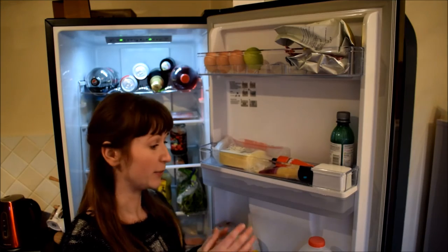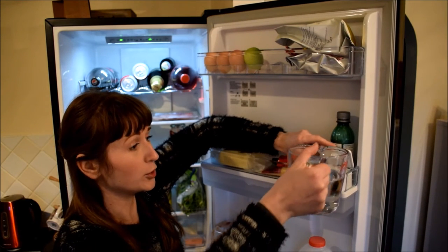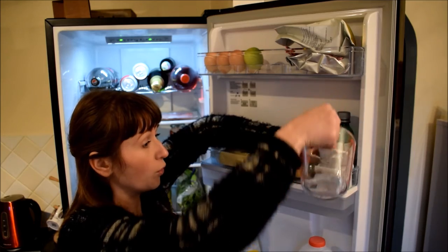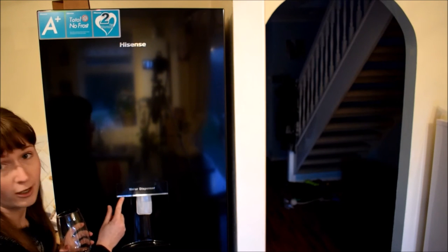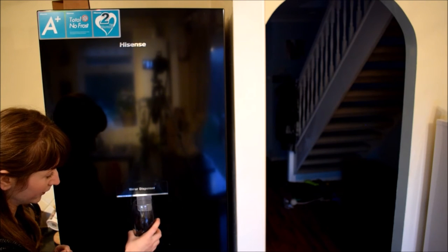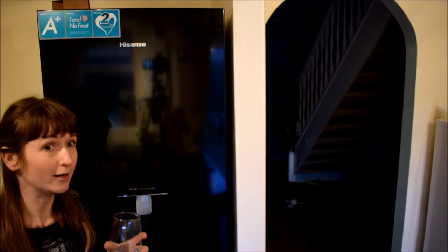Going back to the water dispenser — this is where it is held and I'm going to show you how to fill it up. Take a jug with some water, open up this bit on the right hand side. As you can see, you'll be able to just pour the water in. I've actually managed to fit in 4 full jugs of water in here. There's actually a lock and unlock system — so in order to use it, you unlock it and you simply press the button with the glass and the water comes out. Something I would recommend is that before you actually start using it, make sure that you filter the water out a couple of times, just to make sure there's no residue in there. And then you can enjoy your drink.